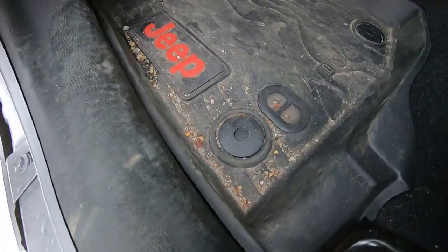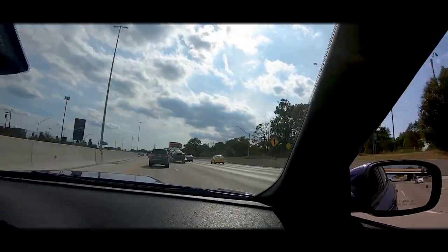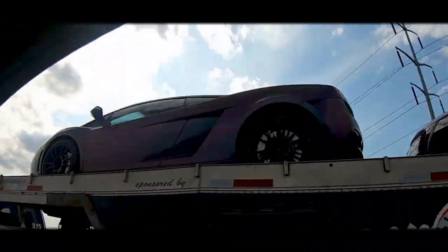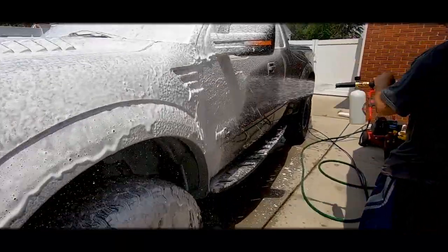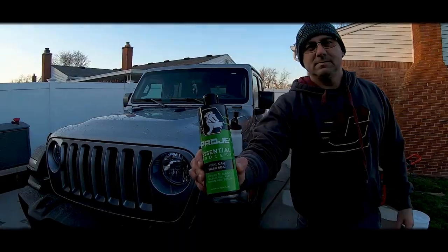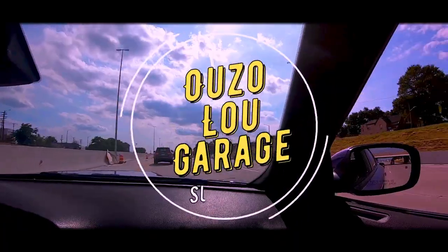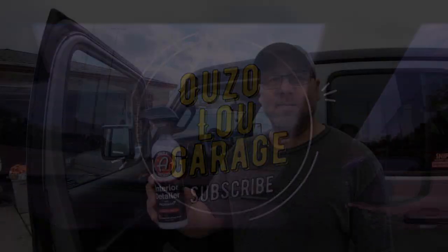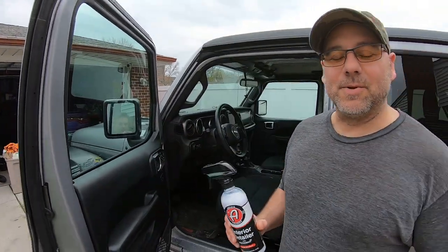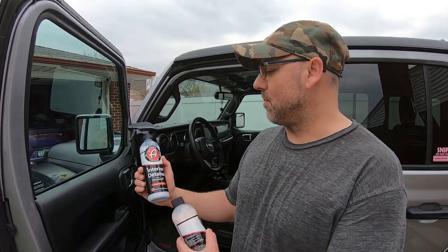Oh man, this Jeep is trash — you can tell I haven't cleaned it in a while. Hey, welcome to Oozaloo Garage! Today we're going to clean the interior with Adams Polishes Interior Detailer with Microband.